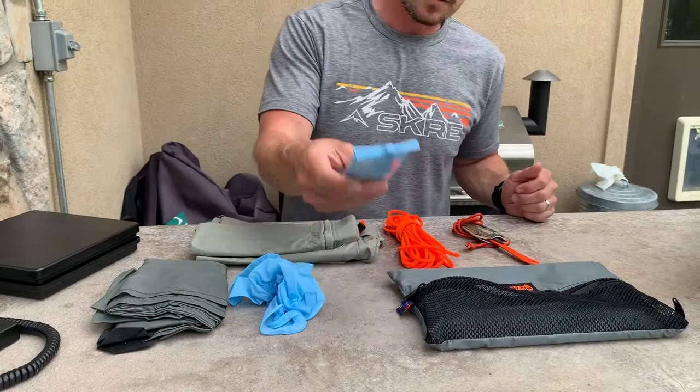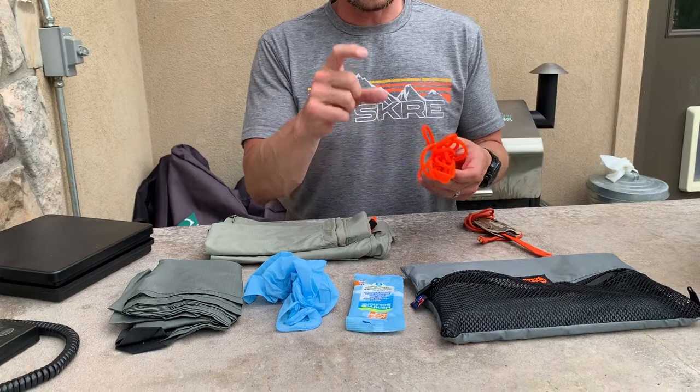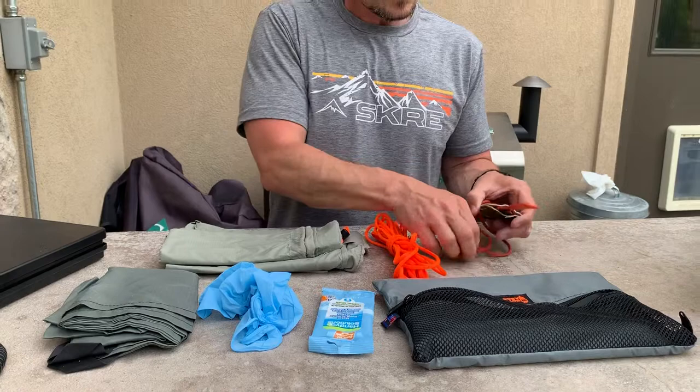I've got my latex gloves, wet wipes, and 25 feet of paracord. I can also cut little pieces off and tie it for markers on trees. I've got my knife from Benchmade Outdoors — I actually wear this around my neck.